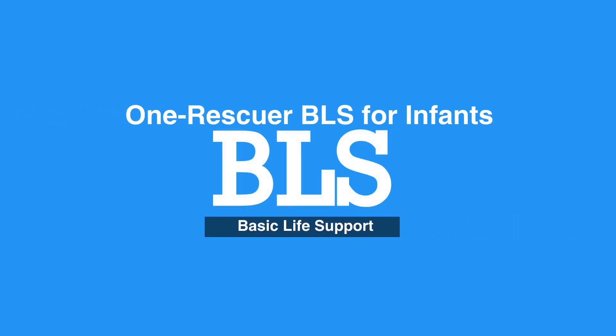This concludes our lesson on one rescuer BLS for infants. Next, we will review two rescuer BLS for infants.